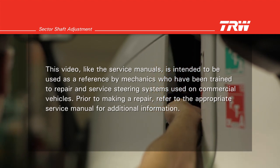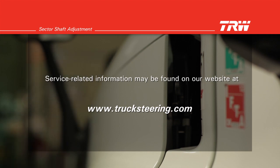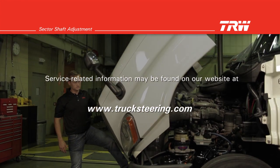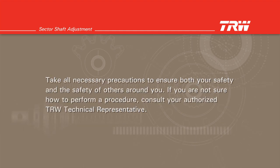Prior to making a repair, refer to the appropriate service manual for additional information. Service related information may be found on our website at www.trucksteering.com. Take all the necessary precautions to ensure both your safety and the safety of others around you. If you are not sure how to perform a procedure, consult your authorized TRW technical representative.